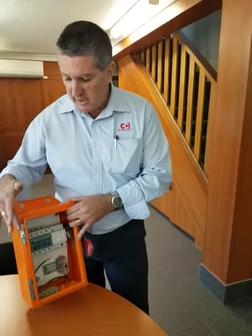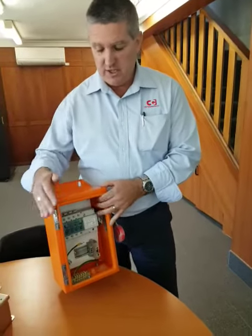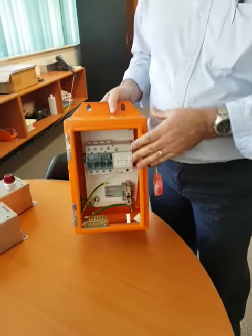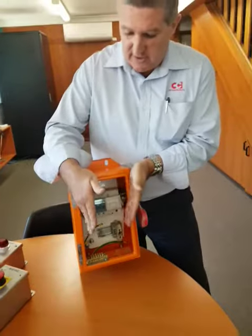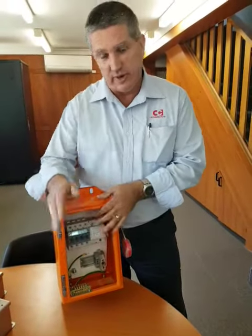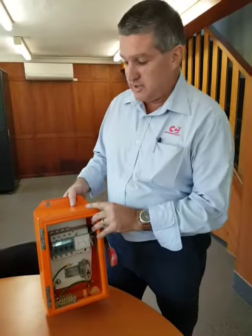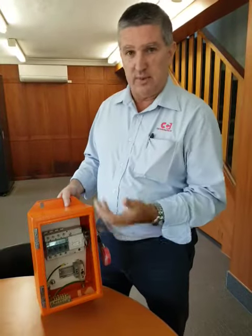Still coming in with the concealed hinge, maximising the distance. You'll notice a lot of imported products use off-the-shelf hinging, and that actually brings this distance in, which is not very good for the tradies. And we're tradies too — we work on these, so we like to make it easy.